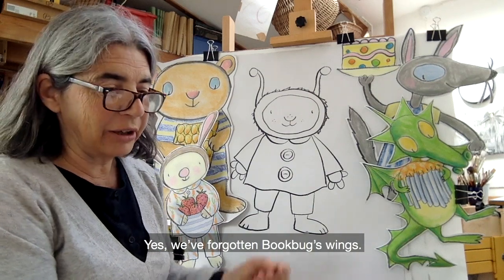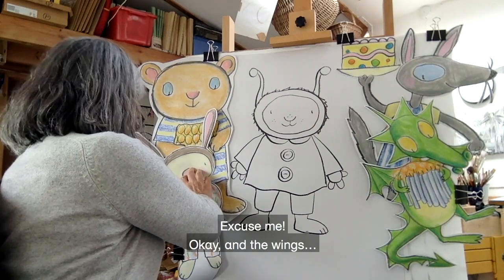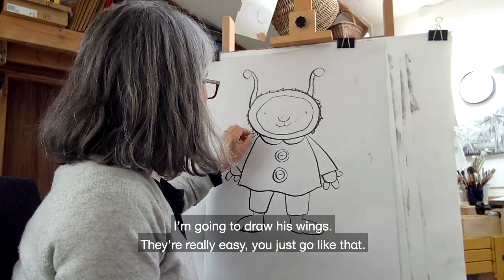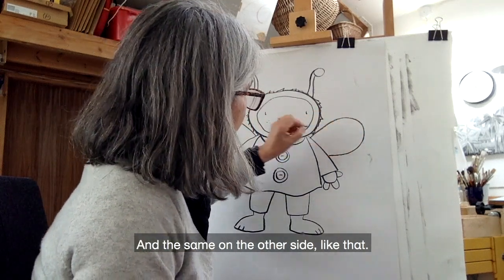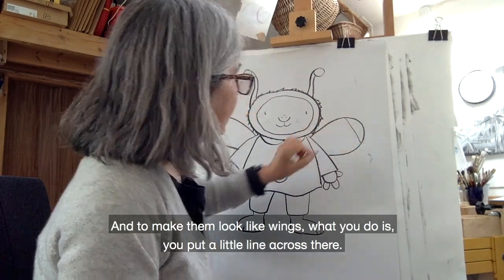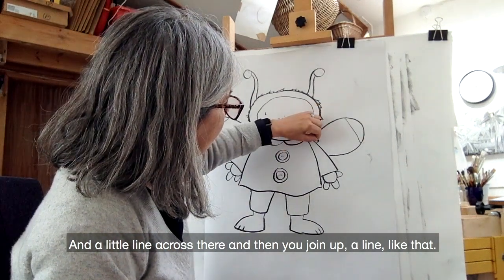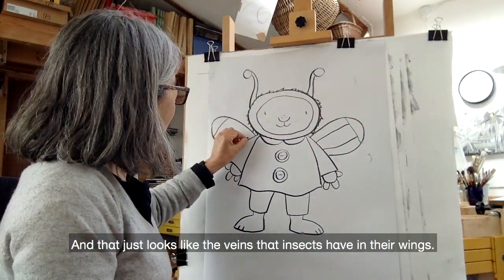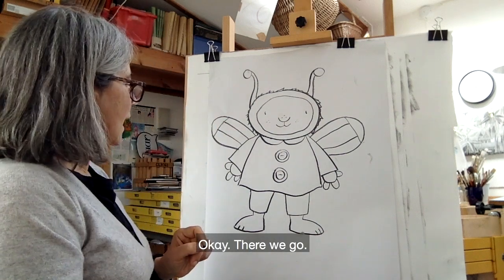We've forgotten Bookbug's wings! To get his wings in, I am going to have to move some of the guests out of the way. The wings are really easy — you just go like that, and the same on the other side. And to make them look like wings, you put a little line across there and a little line across there, then you join up a line like that and another line like that — and that just looks like the veins that insects have on their wings.